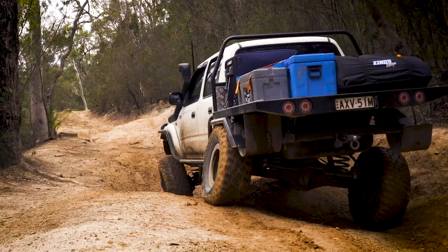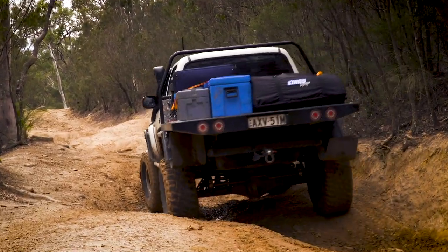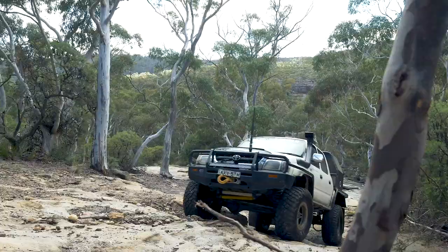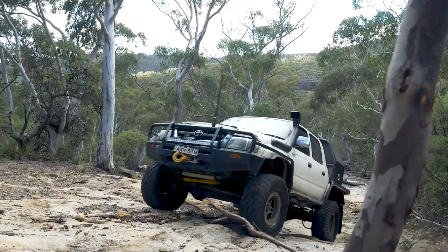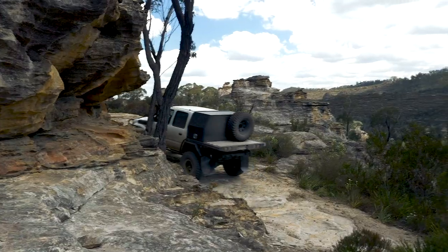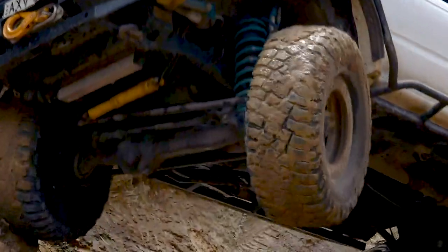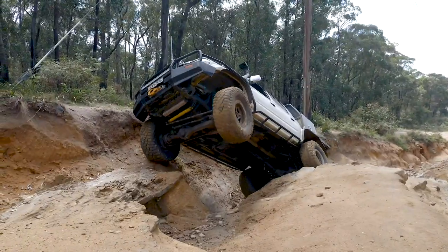An important thing to remember if you're lifting a vehicle higher than two inches: every inch you go up is going to cost you close to around a thousand dollars, which is a considerable extra cost just to lift your four-wheel drive a little bit higher. You can go a bigger lift in live axle vehicles, but it's good to know what you're in for when you do it.